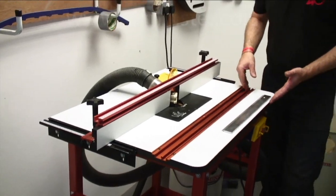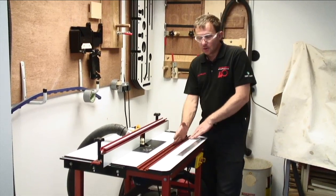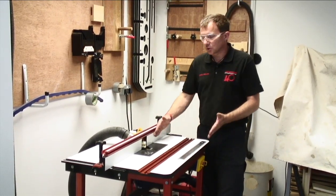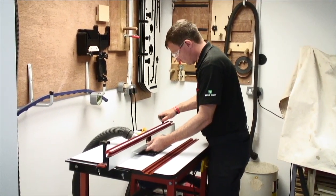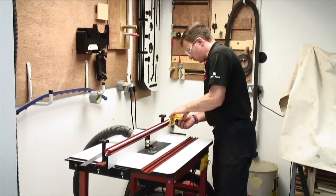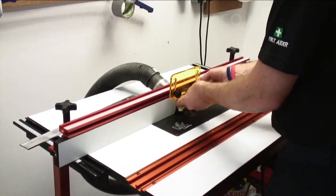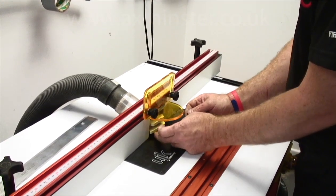If you were using a mitre gauge in the T-slot to push the work through, the fence has got to be parallel to the mitre slot. With our safety sledge, we just run off the fence — that's all it's got to be. It doesn't matter if the fence is running corner to corner as long as we're hitting that bearing where we want to be. The last little thing we're going to put on is a perspex screen just to stop any debris coming back at me.